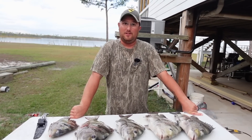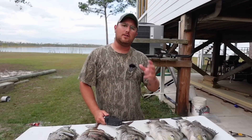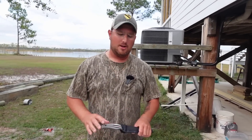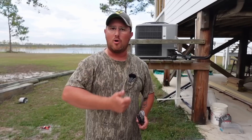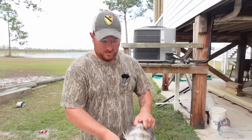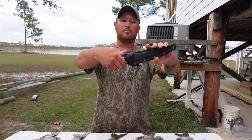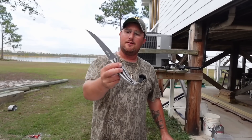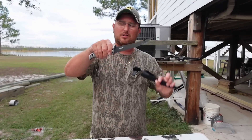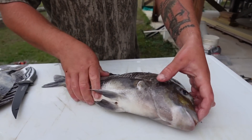We have some sheepshead to clean. Their meat is very delectable — white, flaky, sweet, like crustaceans like crabs or lobster — because their diet consists of crustaceans. They eat barnacles, oysters, crabs, shrimp. They love crustaceans, and that in turn makes their meat taste very nice. I do have a brand-new seven-inch Swordfish flex fillet knife. I like a seven-inch with a little bit of flex, but not super flexible — that's why I like these.